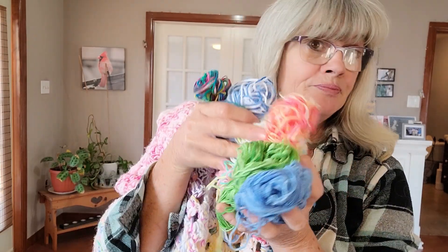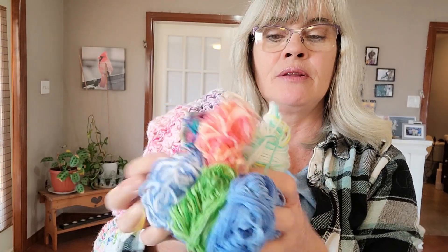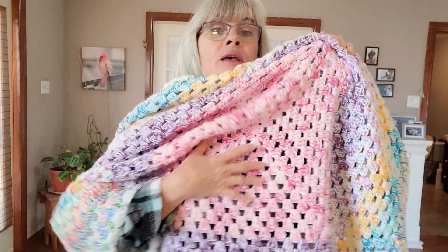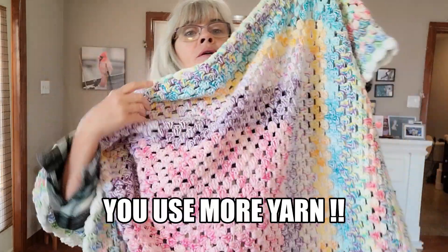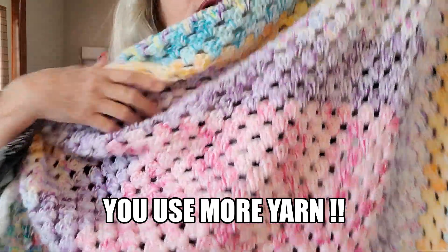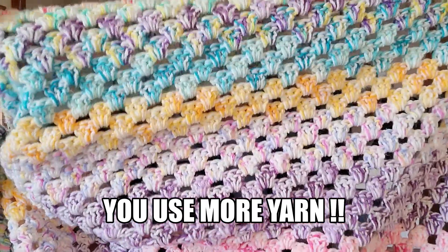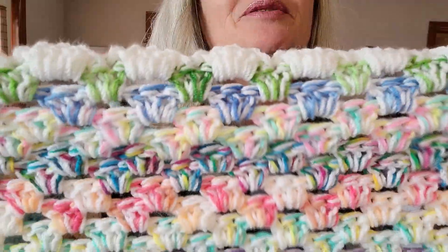I do have leftover yarn because I'm particular about it. I couldn't make more rows because every ball gives you a certain amount, and as the blanket grows you use less yarn per ball since every row gets bigger and bigger around.